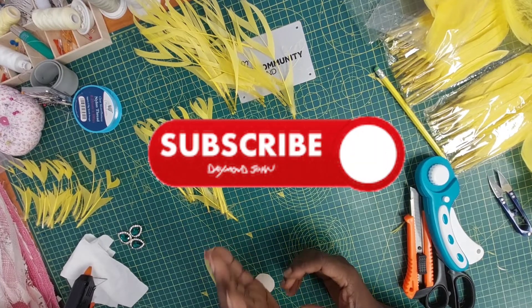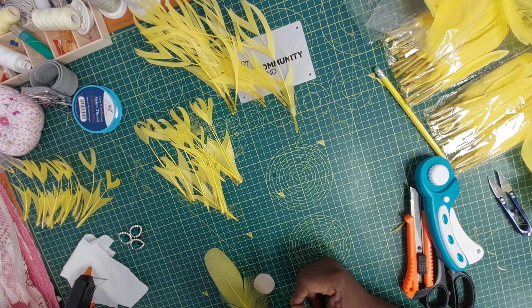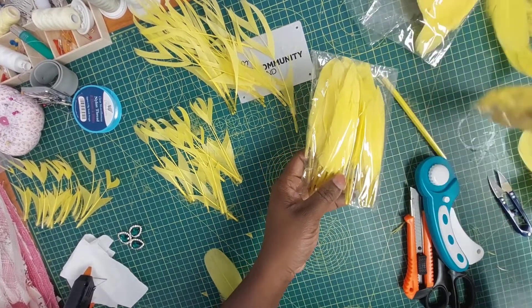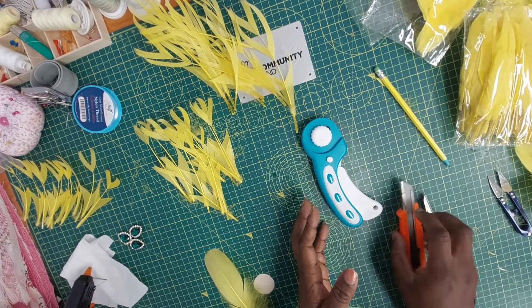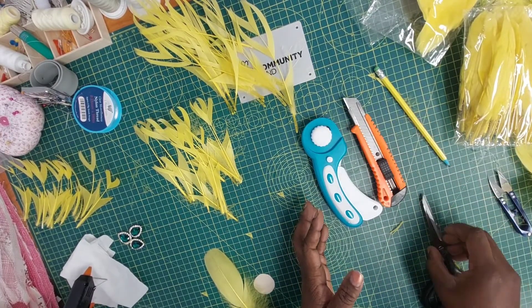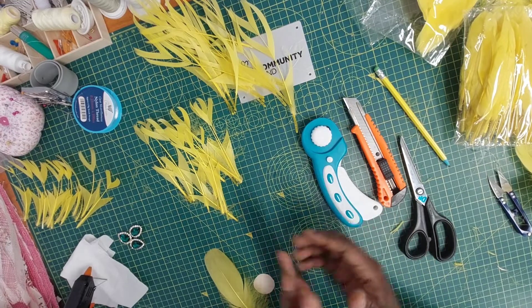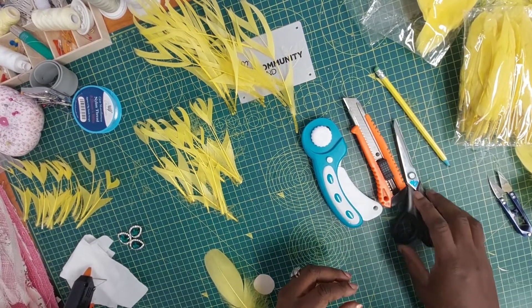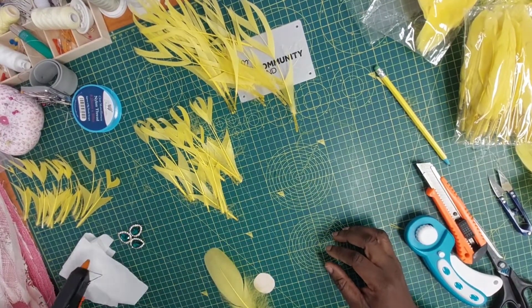So for starters you're going to need your feathers — I have mine here, they come in different packages and sizes. You need your cutting tools: a rotary cutter, a blade, and scissors. If you don't have any of these you can improvise, but I'm going to take you through how the cutting is done so you can think of other cutting tools at your disposal. You'll also need your glue gun, which I have plugged in.